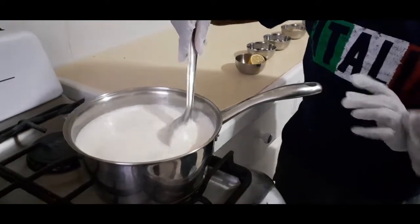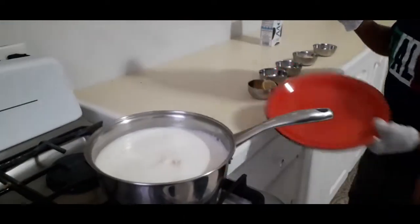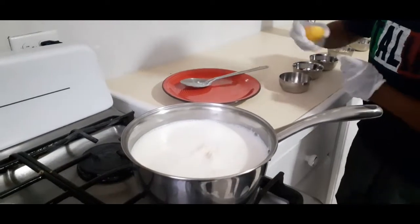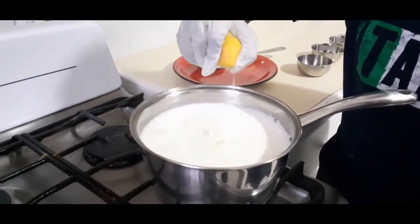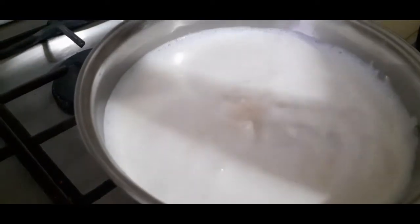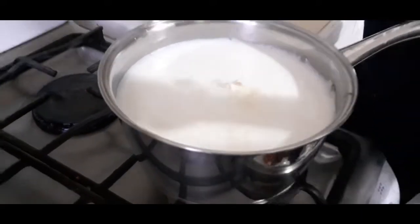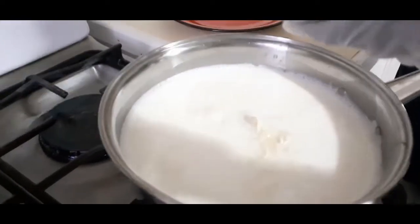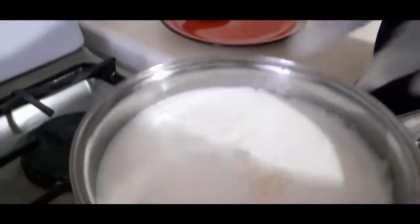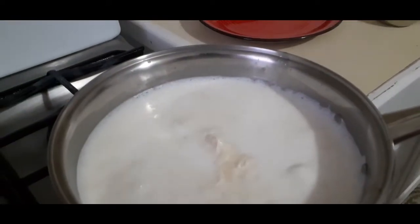Just mix it with some kind of spoon. Don't use a wooden one. Okay let's squeeze the lemon — it's going to be satisfying. Let me just turn it on. I have to squeeze out all the lemon. Do not boil after we put the lemon, so we can turn this off.